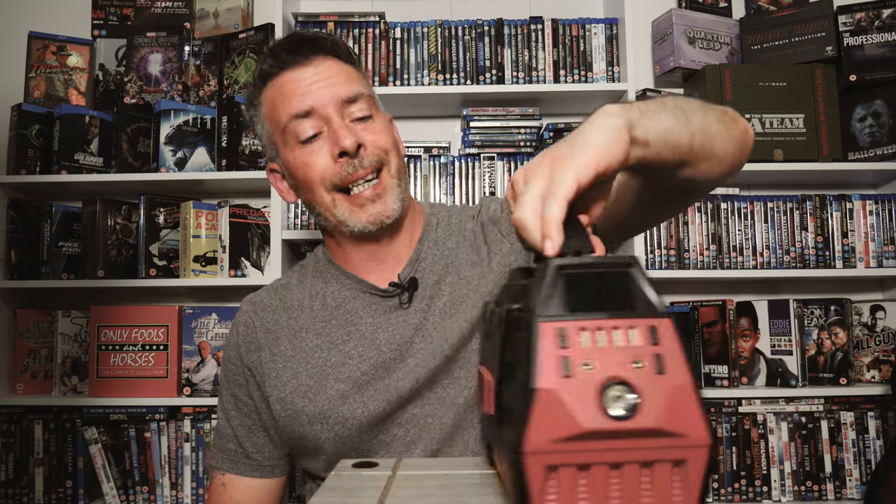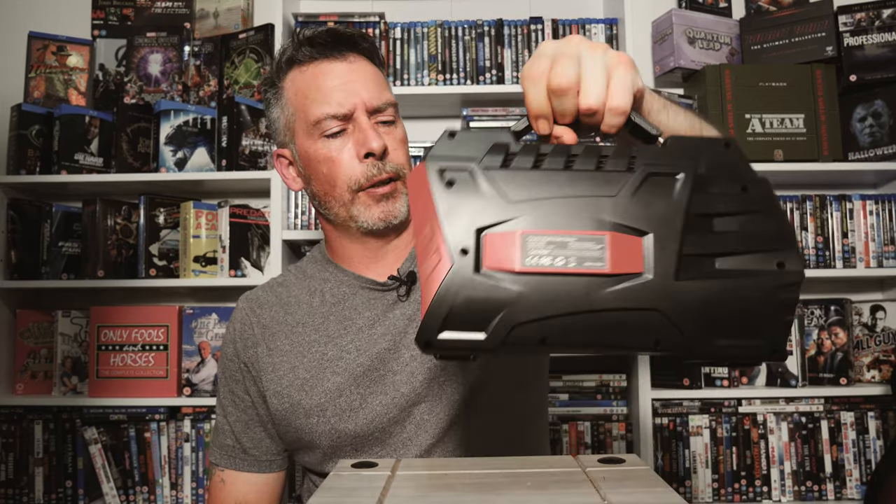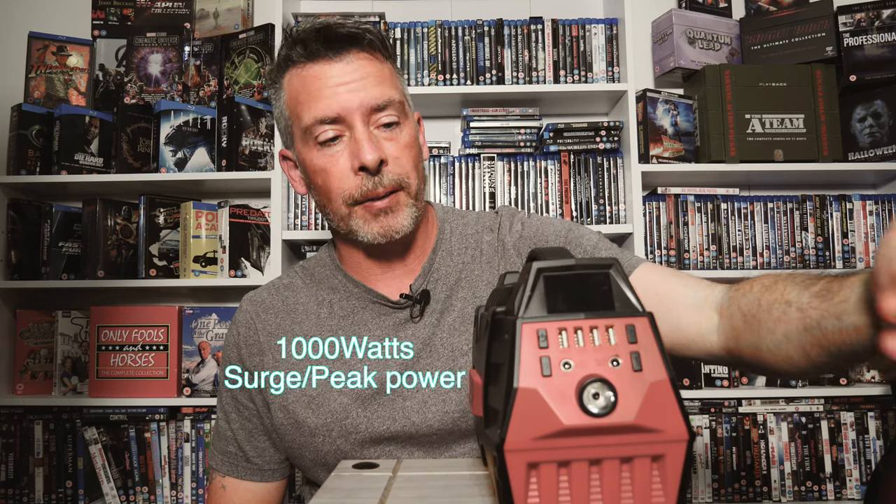It's got four USBs up the front, it's got these buttons which I'll show you what they do in a minute, it's got a flashlight, and on the other side it's got a plug socket so you can stick anything in there up to 500 watts. A good thing about this is it's got power surge - peak power is a thousand watts.